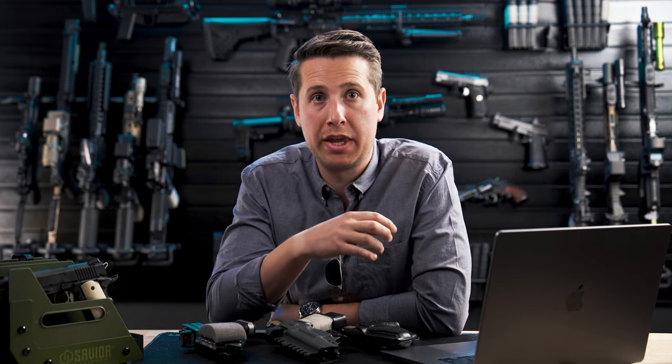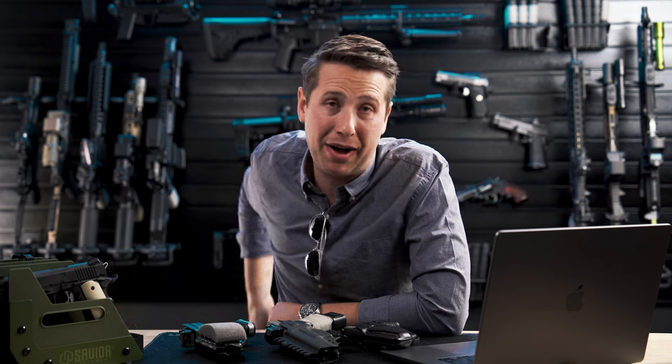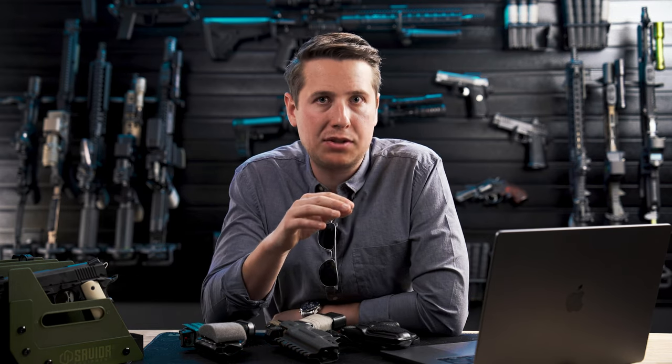A low sweatshield is a pretty good option if you want to avoid having the fat on your stomach or your love handle pinch between the holster and the gun. Mid sweatshields also do a decent job of this, especially if you're carrying behind the hip. High sweatshields, believe it or not, will actually pinch and have a tendency to catch extra fat — that is, if they aren't specifically designed to be wider.